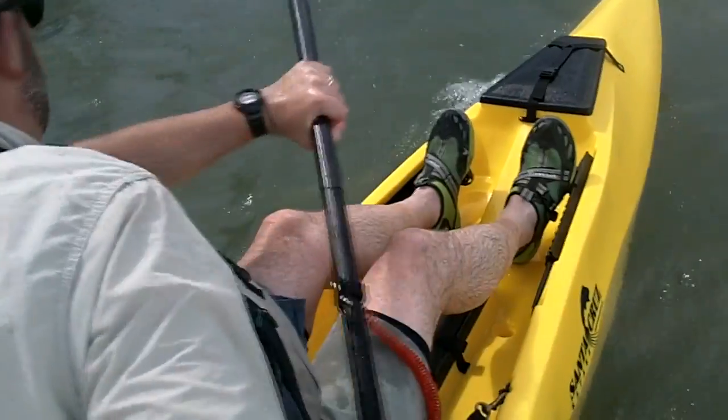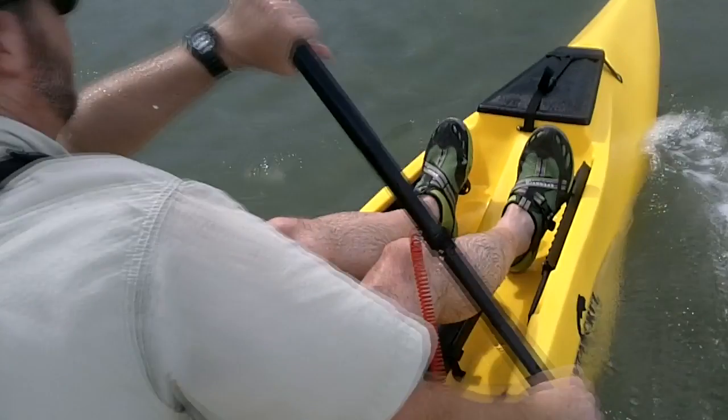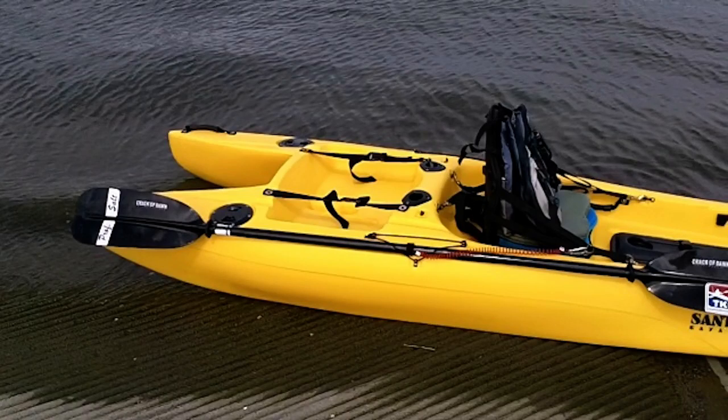The paddle holders are very similar to what I've seen on a couple of Ocean Kayak models and on the Jackson Cuda — you just lay your paddle in the slot and put the bungee over it. It works very well.